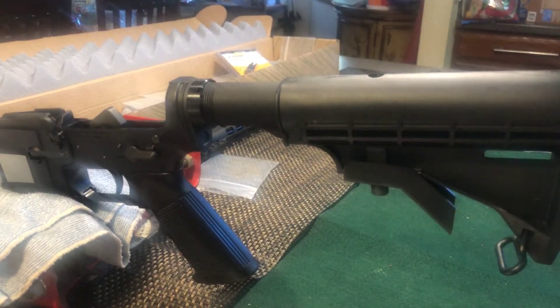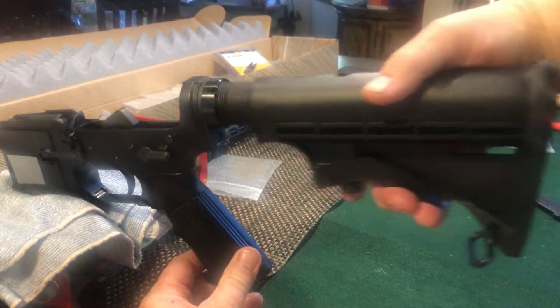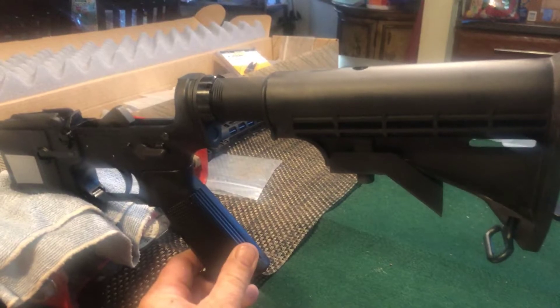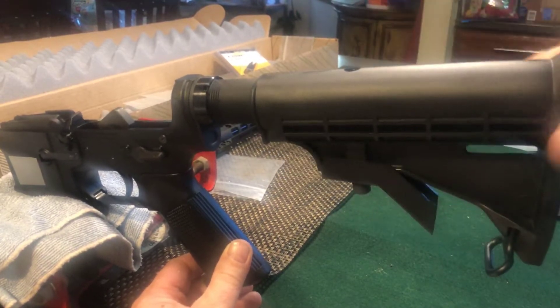There — popped in. Now we have the adjustable stock, and it goes from there, there, there, and of course all the way up. Everything locks into place.